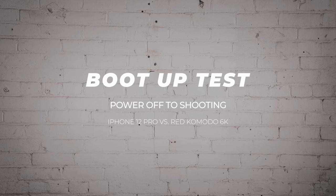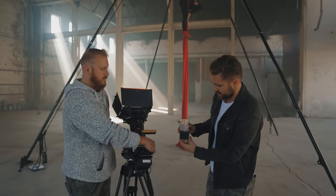All right, so this next test will be the boot-up test — it's the name we use to go from like off to shooting. To be fair, this camera is fully off. I've turned my iPhone off and we're gonna see how long it takes to go from fully off to going and actually shooting Macy up there. Let's start this. Three, two, one, and go.